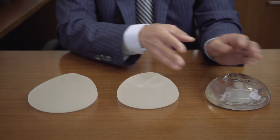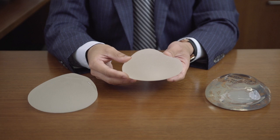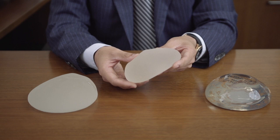Over here we have a round implant but with a textured surface. There is some evidence to suggest that texturization can reduce the internal scarring around the breast implant. These are made of slightly firmer gel, so if a lady wants a slightly firmer feel, then I might choose a textured round implant.